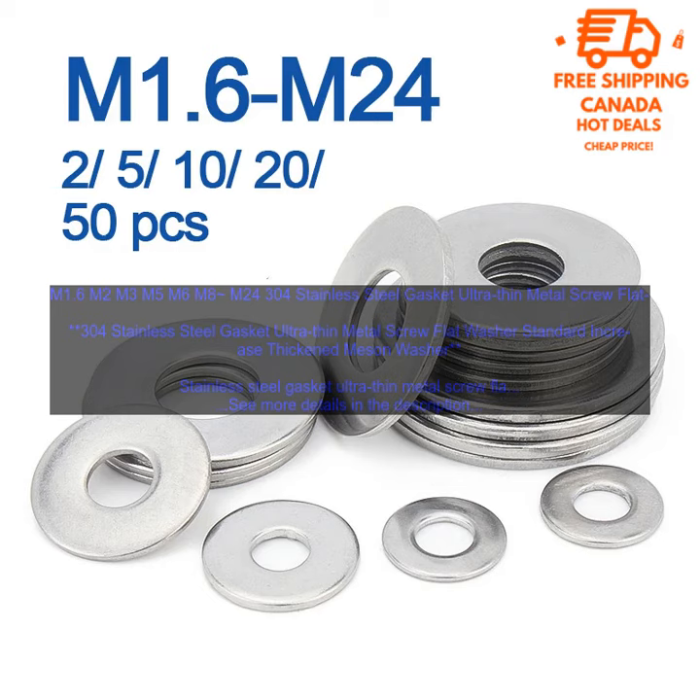M1.6, M2, M3, M5, M6, M8 through M24, 304 Stainless Steel Gasket Ultra-Thin Metal Screw Flat Washer, Standard Increase Thickened Meson Washer — a type of washer made of stainless steel.